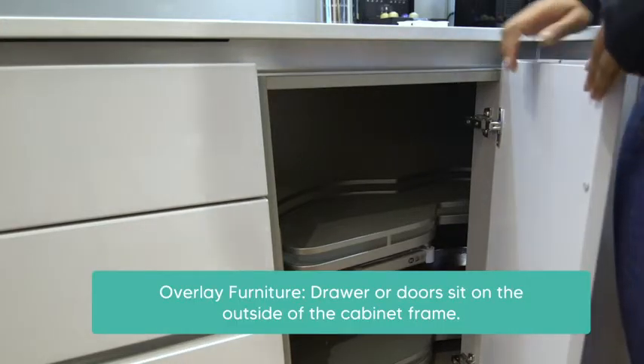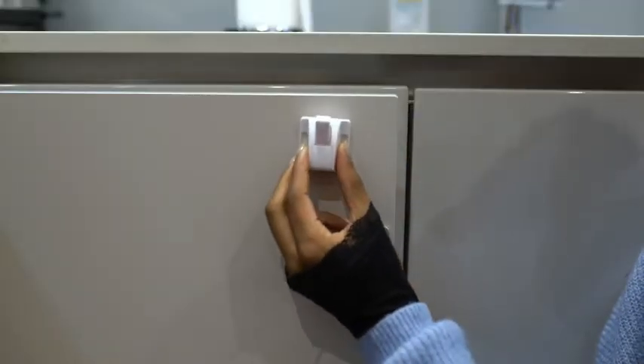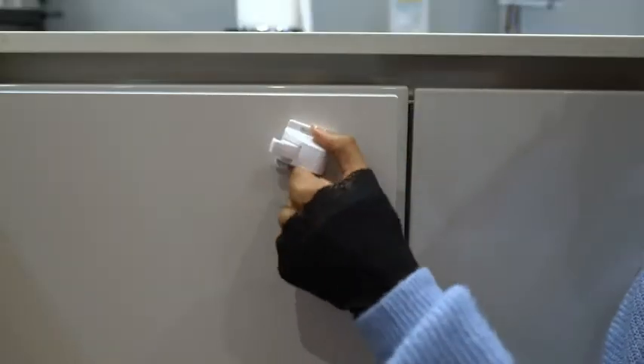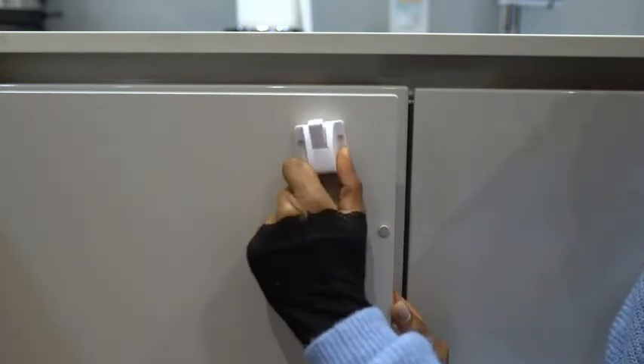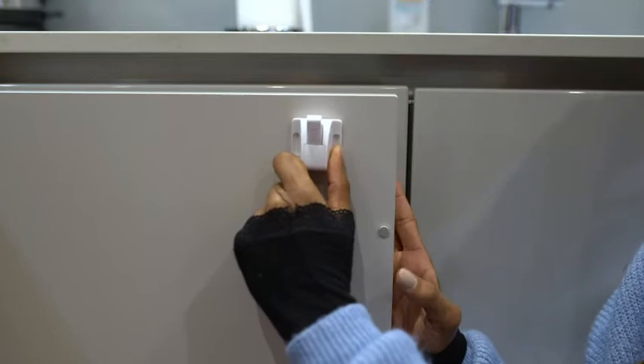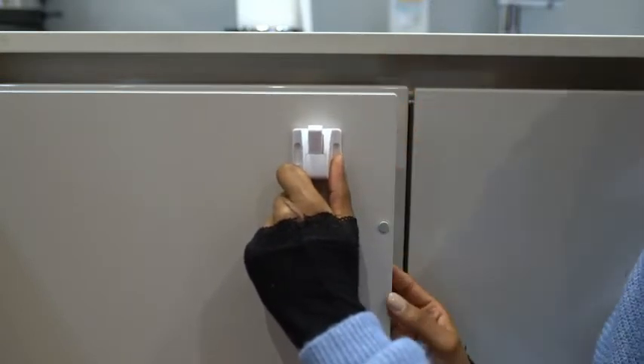Overlay furniture is when the drawer or door sits on the outside of the cabinet frame. Your Acorn locks can be installed in three different directions: facing left, facing right, and facing up. For stronger, thicker doors we recommend facing up, which is what I'll show you now.